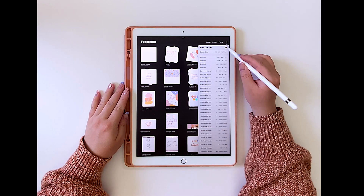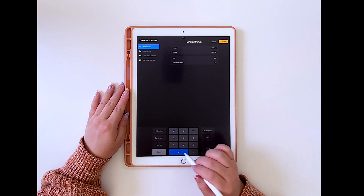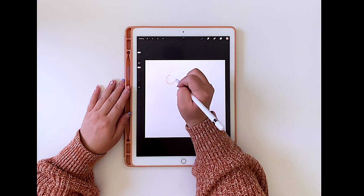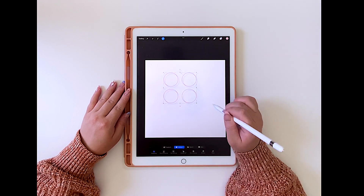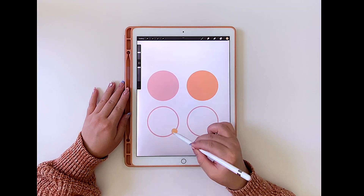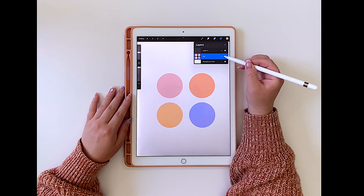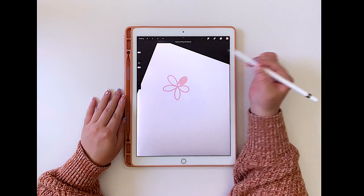Getting into the pattern-making process on the Procreate app — when you are making a new canvas, make sure that it's a square. The canvas I used for this one is 3,000 by 3,000 pixels. As I'm getting started, I find it helpful to pick out four colors and get my color palette ready. This color palette will be on a separate layer so I can always reference it. When I'm not referencing it, I'll just uncheck that layer in the layers tab.